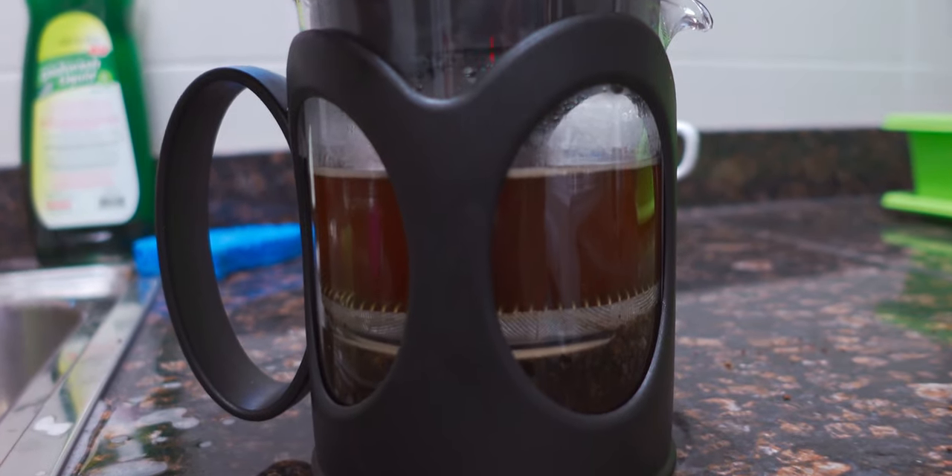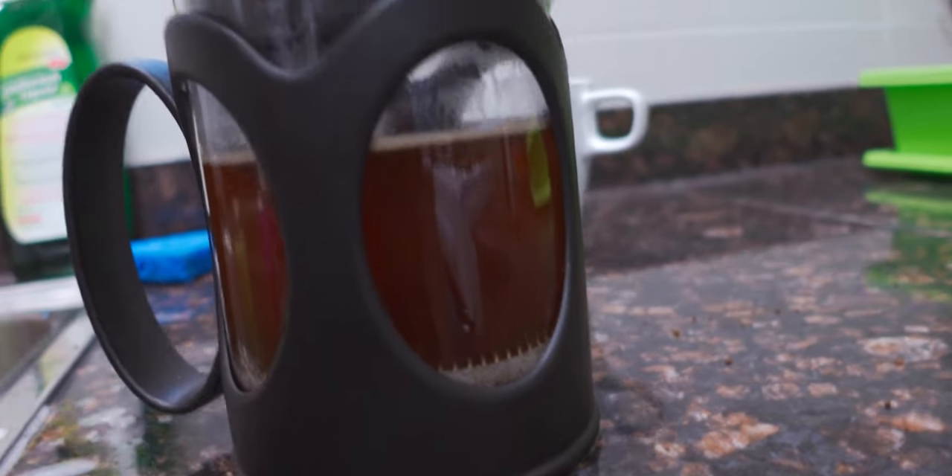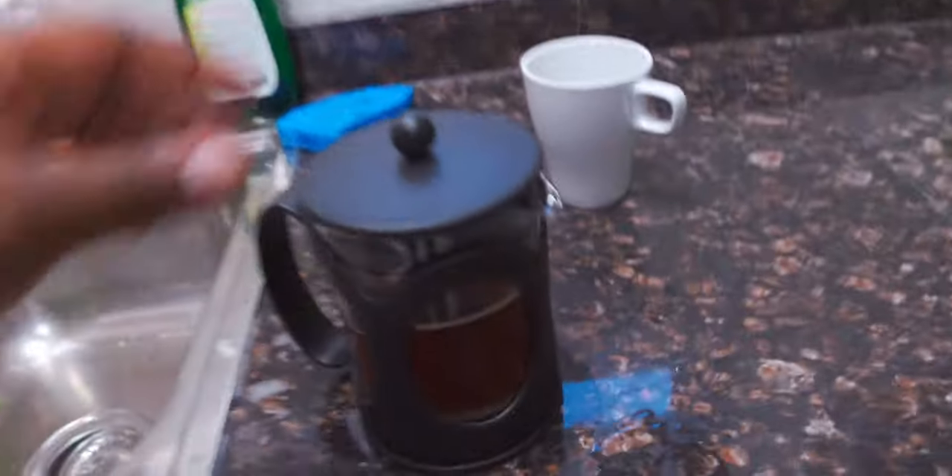I love the French press — it's one of the easiest ways to make solo coffee. We actually have a coffee maker but it's not easier, so coffee time.